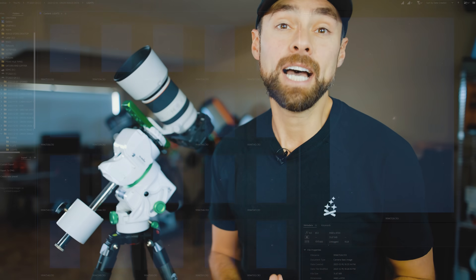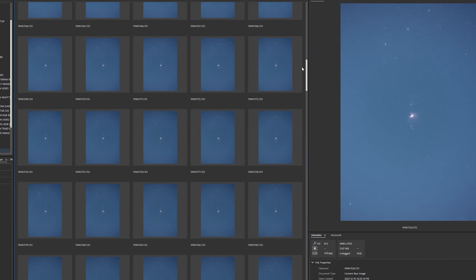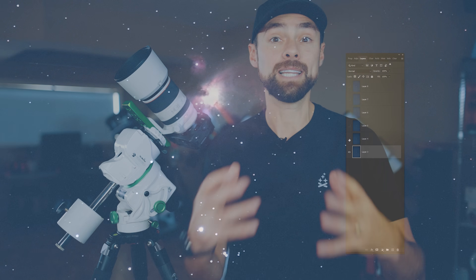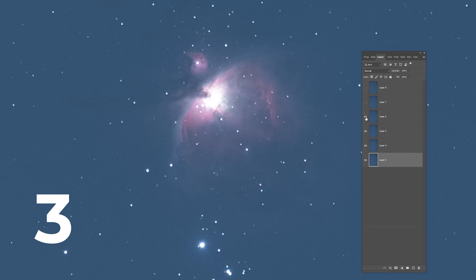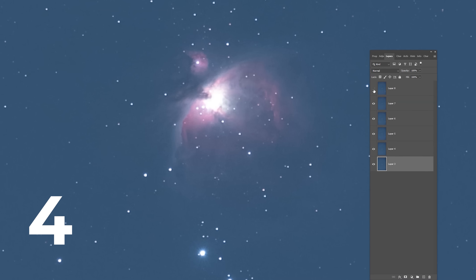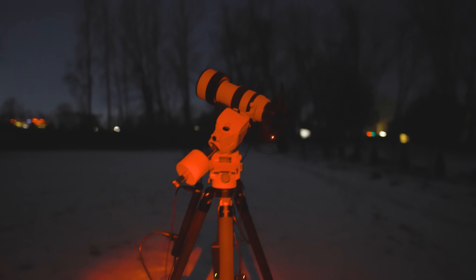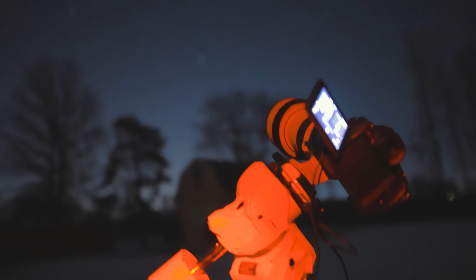Astrophotography of any kind can be improved by taking multiple exposures and stacking them together. This improves the image by stacking the signal or light collected in each frame, and reducing the amount of noise. You can do this yourself in Photoshop or use one of the many free image stacking tools available like Deep Sky Stacker or Siril. For a decent image, I'll take at least 30 shots of the Orion Nebula, and even more if the weather holds up.